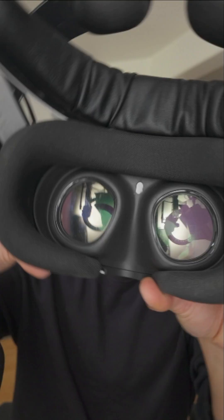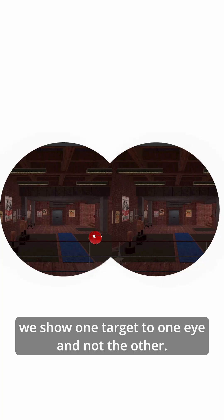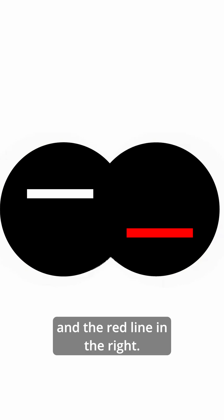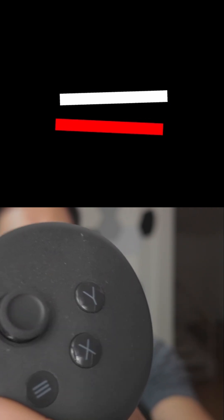Now let's build this in VR. Because VR has a separate section of the display for each eye, we show one target to one eye and not the other. In this case, we'll put the white line in the left and the red line in the right. We'll use the joysticks to allow you to adjust the torsional angle, and that's it.